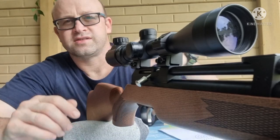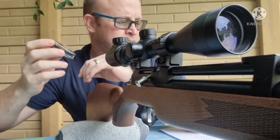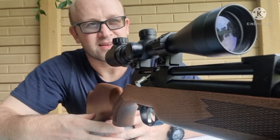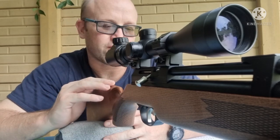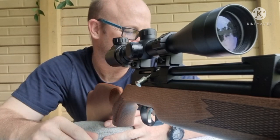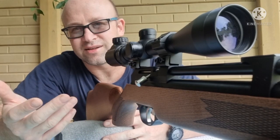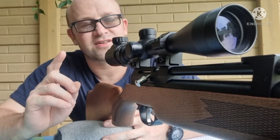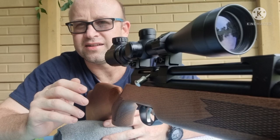So today I've got the single-shot tray. I'm going to be shooting the Gamma Pro Magnums. I've got my target set up at 40 meters, which is quite a distance for this kind of power rifle and with quite heavy pellets. 40 meters is the maximum distance I can go in my yard. I'm going to take five shots at 40 meters, holding bang on, and let's see how it goes.